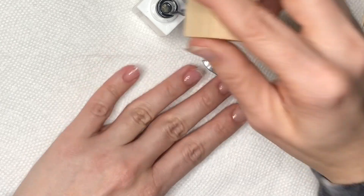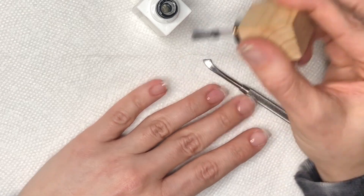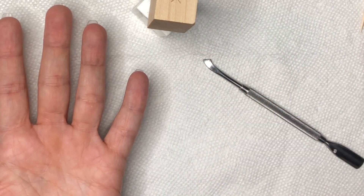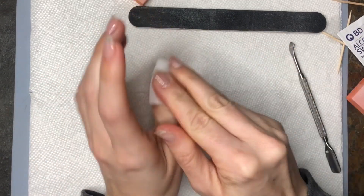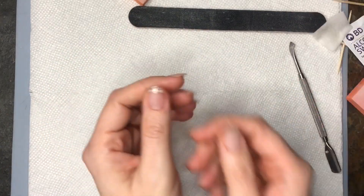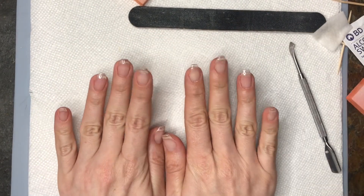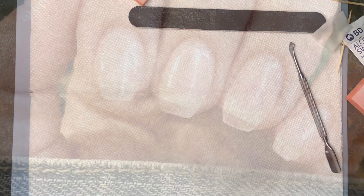If you're in the market for a beginner-friendly builder gel to see if it's something you like, I'd definitely recommend this one — it's inexpensive and gives you an idea if builder gel is something you want to continue using. I had never used builder gel before and found it pretty easy. I'll clean up the nails and show you the extensions. If you liked this video, give it a thumbs up, subscribe, and turn on notifications. Leave comments or DM me on Instagram at TippingPixie — I'd love to see you there!